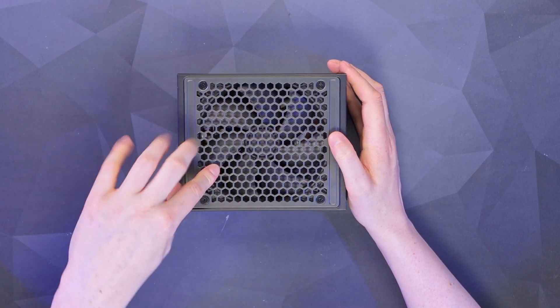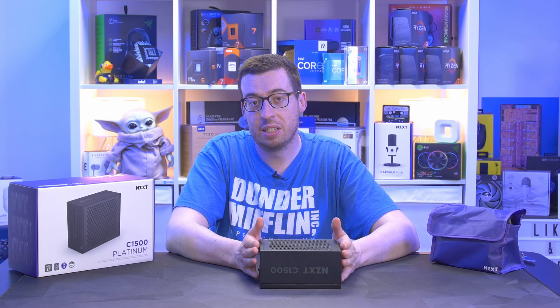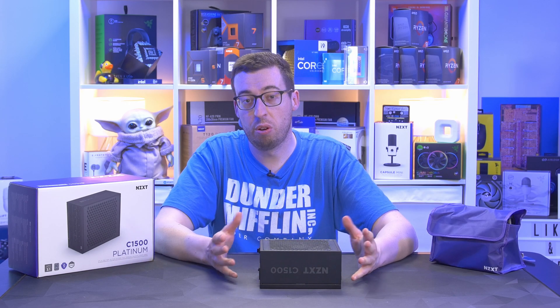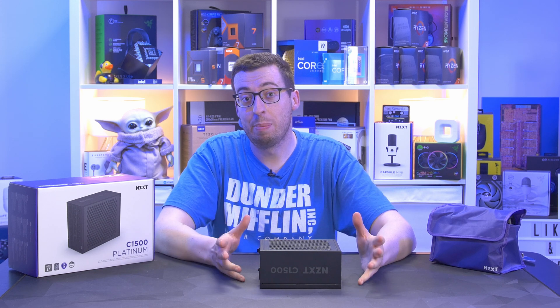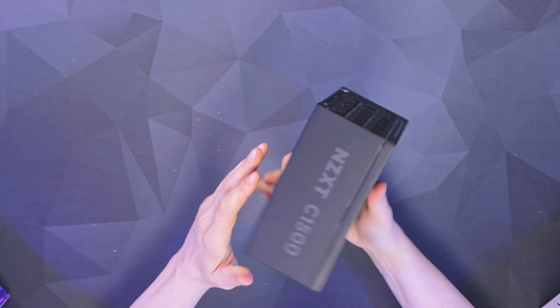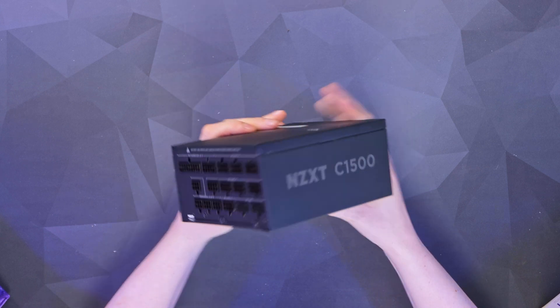We've got a 140mm maglev bearing fan in the middle. The unit is 180 millimeters in length — not quite as long as some other power supplies that generally go over 200mm at this wattage, so it's pretty compact, which is obviously good for compact yet high-power systems. There's a printed NZXT C15 label on both sides.